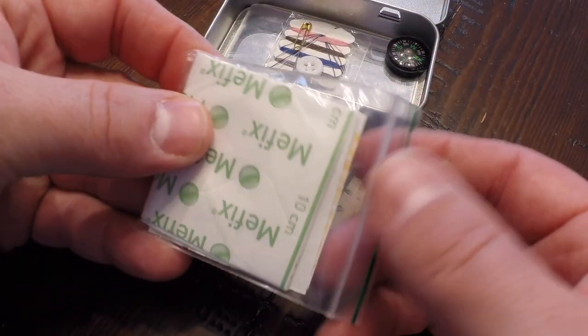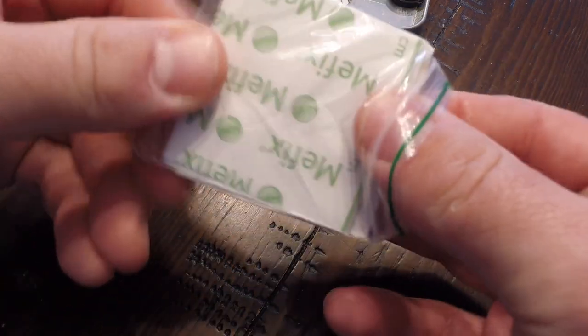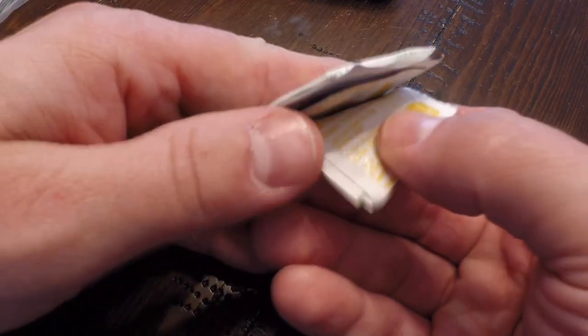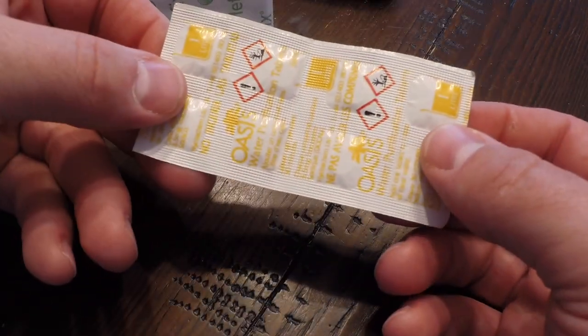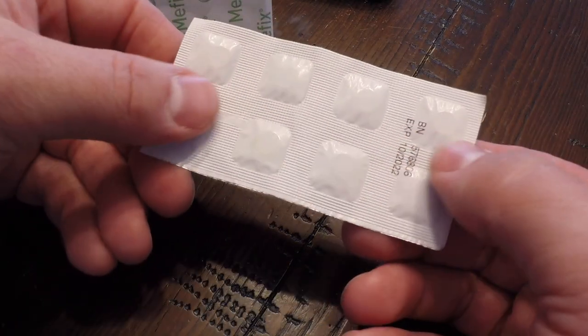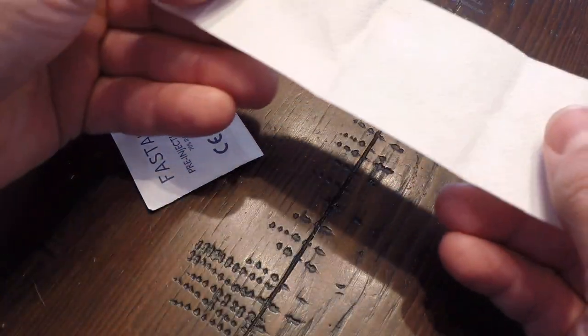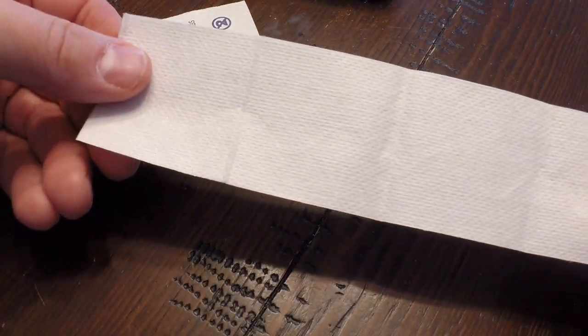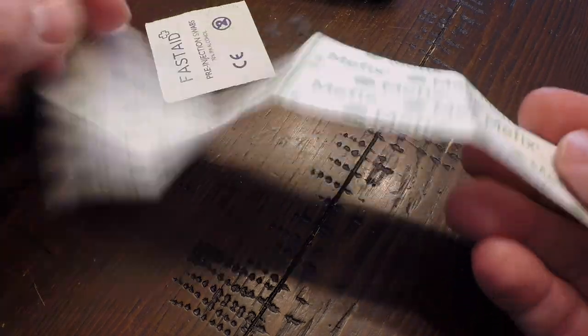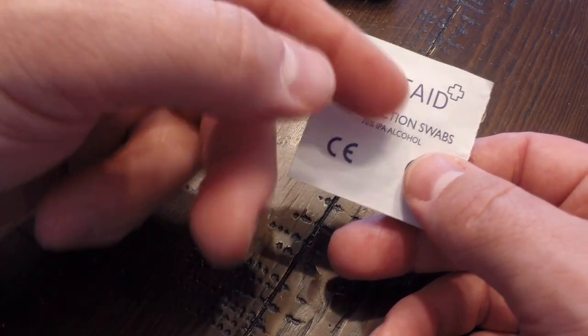Then we've got this little kit — let's go ahead and open it up. In the middle we've got our eight water purification tablets. Each tablet will treat one liter of water, so we could treat eight liters of water — that's not bad at all. Of course, you want to read the instructions before you use them. Then we've got some medical tape — you peel off the backside and you've got medical tape. And then we've got some first aid pre-injection swabs, basically just alcohol swabs.